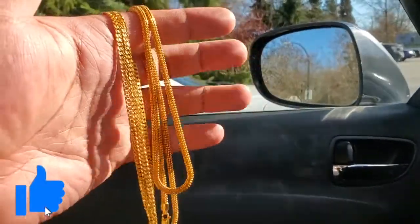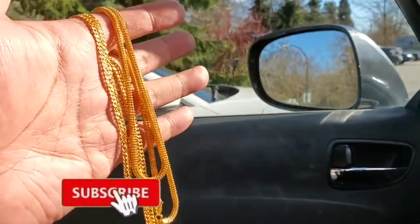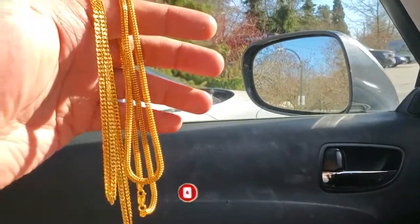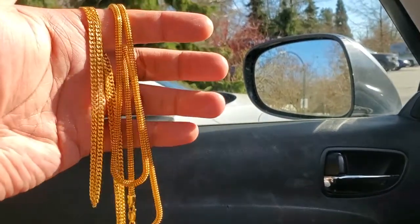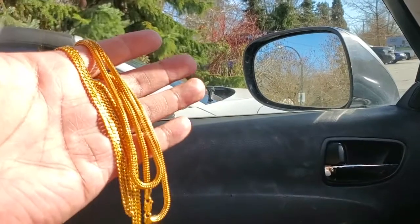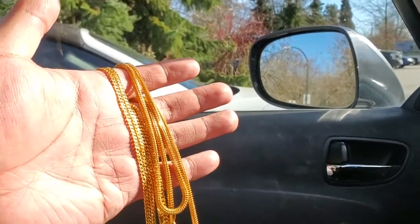Holy crap — I'm probably gonna have to put that at the beginning of the video so you guys see that glare. I think the way I was holding it was kind of in the shade, but holy crap guys, when I go like that in the sun, that freaking just glistens.